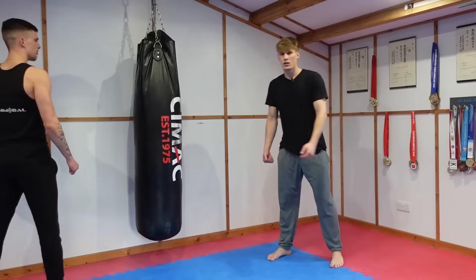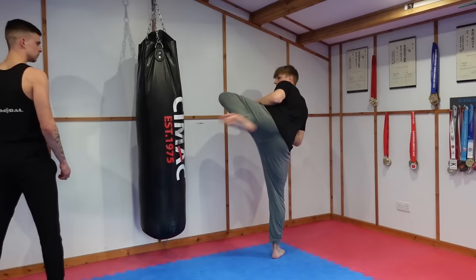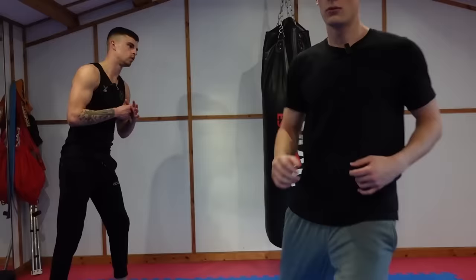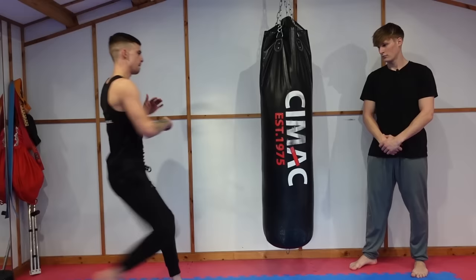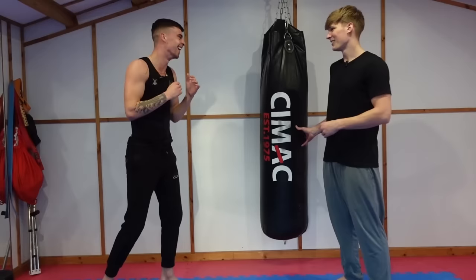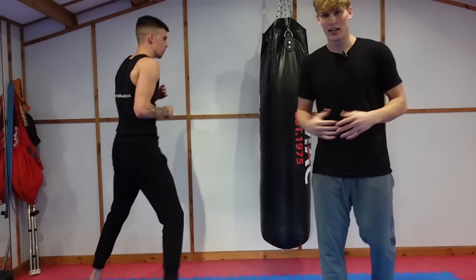Last kick is the question mark kick — a tricky one. We're going to fake a low kick and then bring the leg up to the chamber and bring a roundhouse. It should look something like that. He's actually got some decent technique there. I would give that a six to six and a half out of ten — that was the best one, especially considering it's a difficult kick.